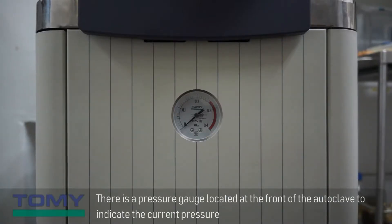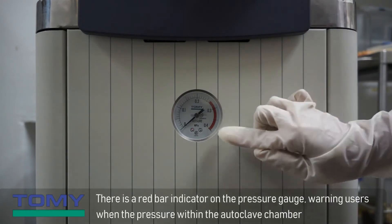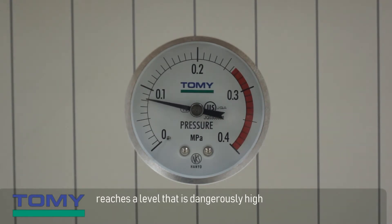There is a pressure gauge located at the front of the autoclave to indicate the current pressure of the internal chamber during operation. There is a red bar indicator on the pressure gauge, warning users when the pressure within the autoclave chamber reaches a level that is dangerously high.